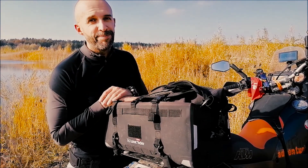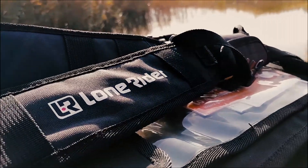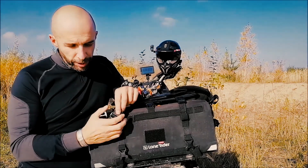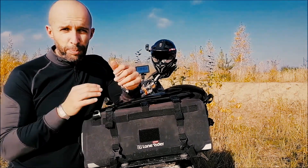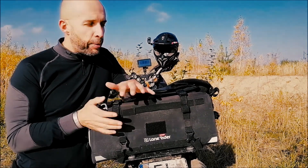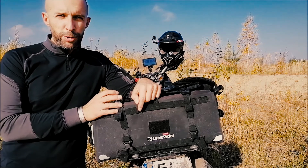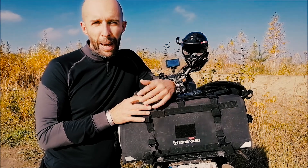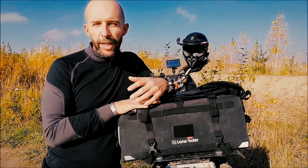Before I tell you about the bag itself, I'm gonna tell you a short story about Lone Raider. Those guys are really cool — it's a really cool company. I managed to break one of the plastic things that connect the bag to the bike. I don't know whether it was the plastic's fault or my being clumsy attaching the bag to the bike. Anyway, I broke it, wrote an email to Lone Raider explaining the situation, and they said they didn't really know if it was my fault or the bag's fault, so they just sent me another bag for free as a replacement.